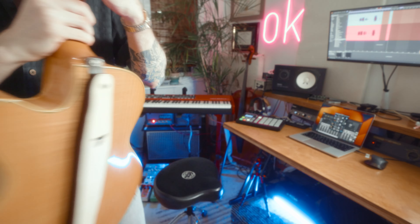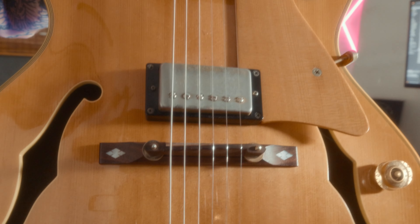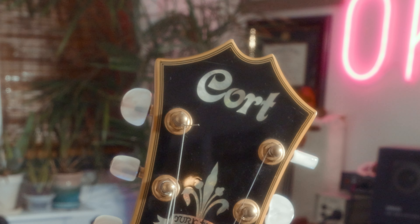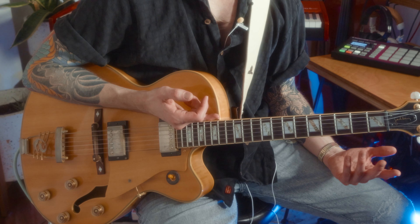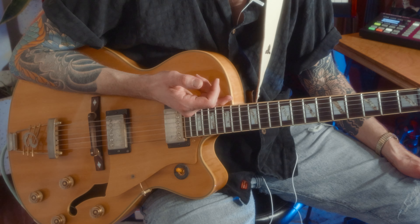What's up everybody? I recently got a hollow body again because I miss having one. This is the Court Yorktown. The reason I like hollow bodies is because you can play them unplugged or plugged in, and it kind of fills your role in acoustic and electric for a lot of things.